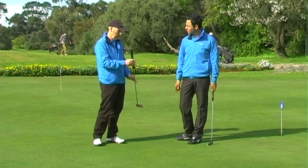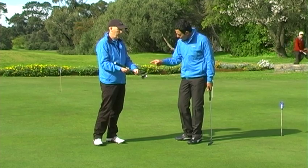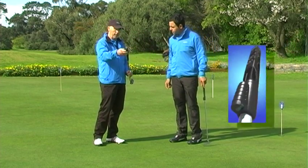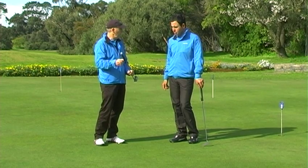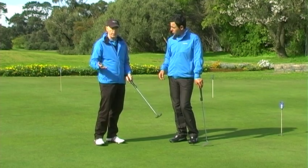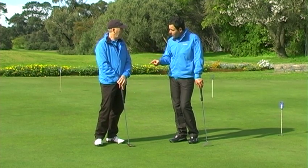That's your putter that you've actually had attached to the device. This is the laser grip - if you've got a putter that you really like and you don't want to use the laser putter itself, you can attach this grip to your own putter, get your own feel, and use it on your favorite putter. Next time we play our big money game, I'll get you to disable that, John!